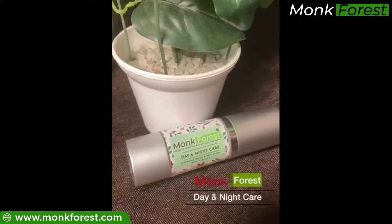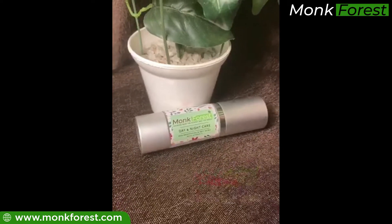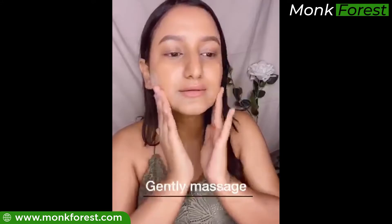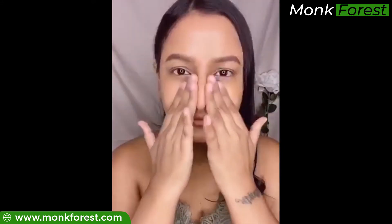I got my hands on the skin brightening and anti-aging cream from Monk Forest, which is a day and night care. Take a generous amount on your palm and apply it on your cleansed face, massaging it gently and dabbing the product onto your skin.